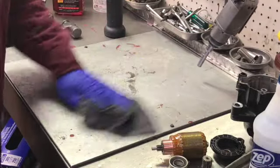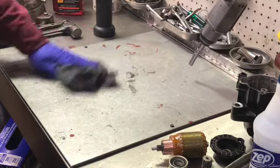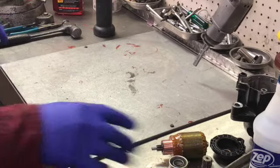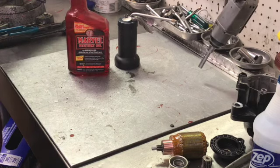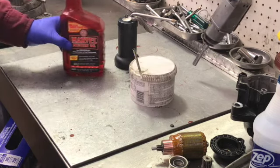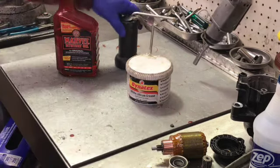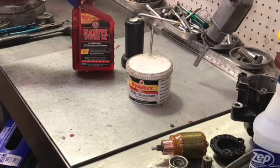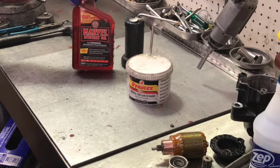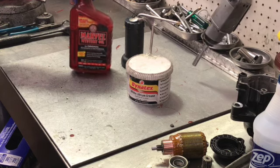We're going to go through each part after cleaning and explain how it works and what we did to make it ready for reassembly. First, the three products we're going to use lubricant-wise: just white lithium grease, some plain 10W40 or any motor oil, and marble mystery oil — you don't have to have that, but it certainly makes it work a lot better if you do.